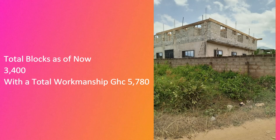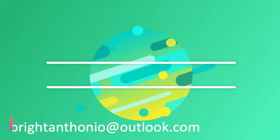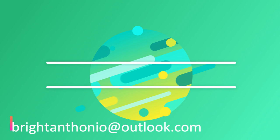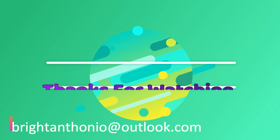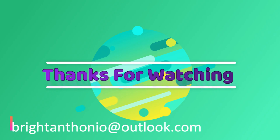As of now, our total block work is 3,400. In our next episode, we're going to see what has been done. For now we're waiting — the carpenter is done and we're going to cast the lintel, then move on to the next portion of the apartment. Thank you for taking time off your busy schedule to watch my channel. God bless you wherever you are. If you like this content, please subscribe, give it a thumbs up to push it to a wider audience, and share it with family and friends. Drop me an email at briceantonio@outlook.com. From me to you, it's Shalom — God bless you, bye-bye.